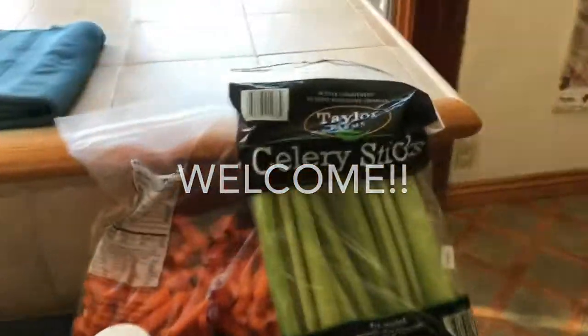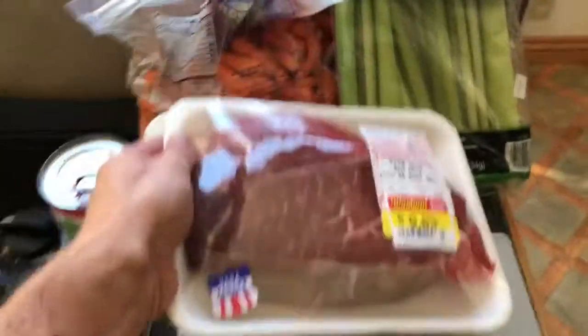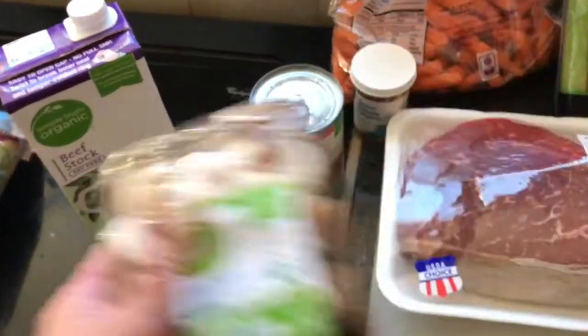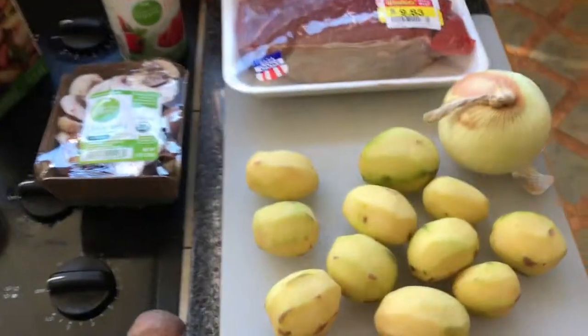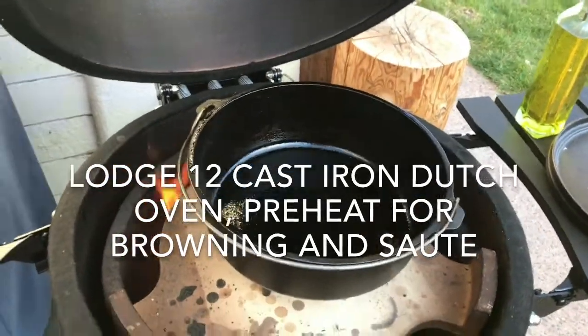We're gonna use some real simple ingredients for this recipe: celery sticks, carrots, pot roast from the bargain bin, red potatoes which I've peeled, medallion onion, mushrooms — baby bellas — beef stock, diced tomatoes, and maybe a tablespoon of this. We will also be adding some garlic, which I don't have yet, but trust me it'll be in there.